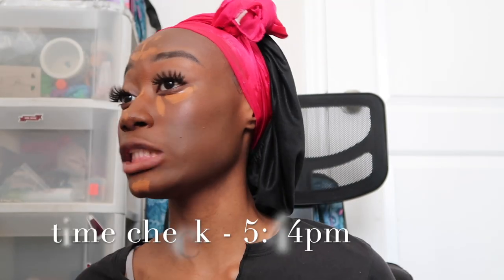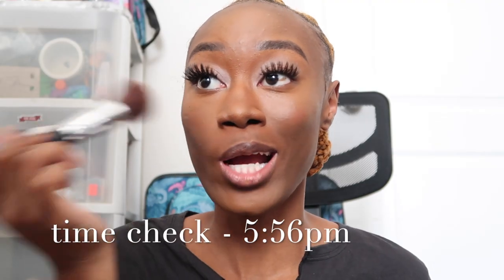I saw this girl do her blush where she puts blush on first, then blends it out, then goes in with concealer over it. I'm gonna try that method. I'll just smile and put it on — I always worry it'll make me look like a clown, but y'all, it's actually not that bad. I was told to let the concealer sit for a second before you blend it out, so I'm gonna do my lips while I wait.